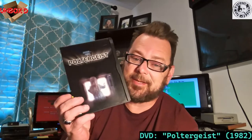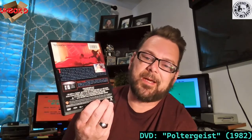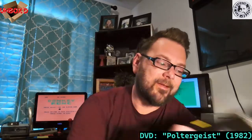I also got Poltergeist — the original — on DVD, for a dollar. I do have the combo set somewhere but I saw this for a dollar and wanted to get it. Really cool movie — not only fun to watch but very retro and cool. I love how the TV plays a prominent role — the TV snow. So iconic. A gem from my childhood.